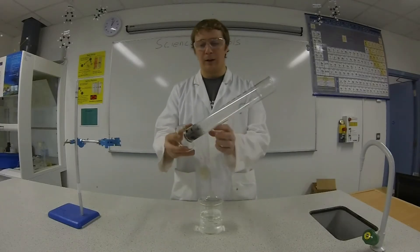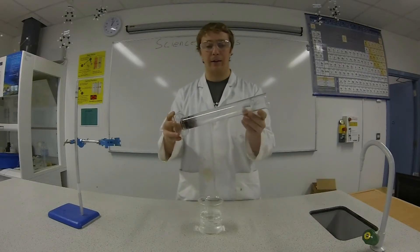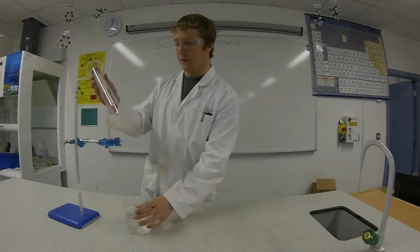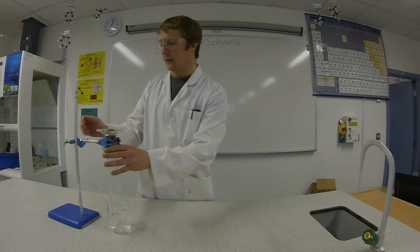So we're going to push the iron wool inside the graduated cylinder, shove it right down to the end like that. Then invert the graduated cylinder into the water and clamp it tight.